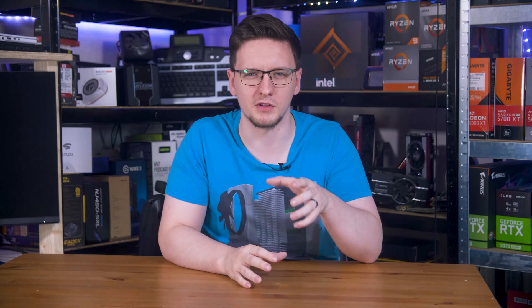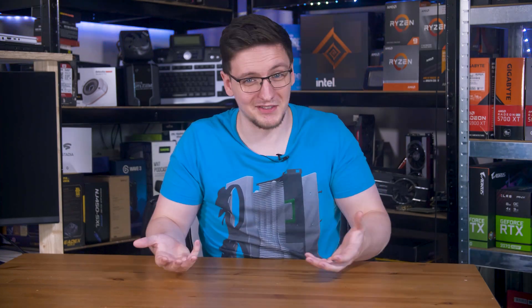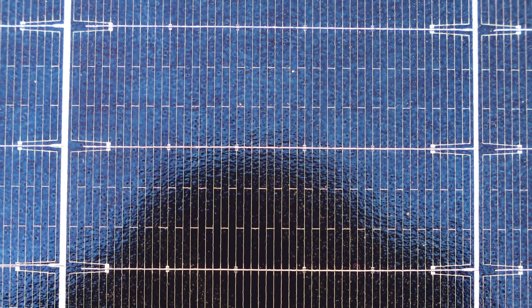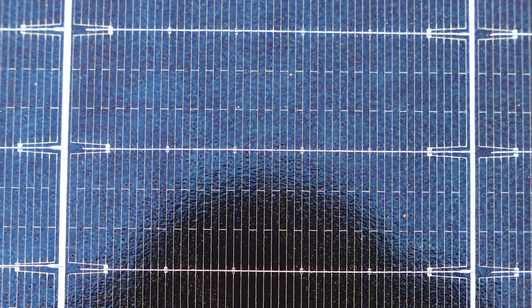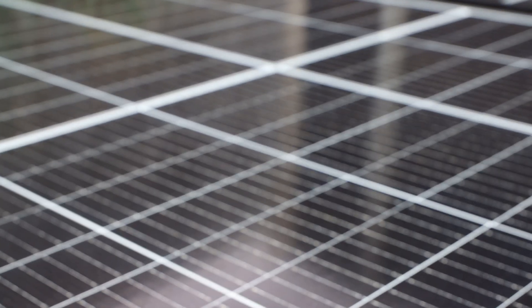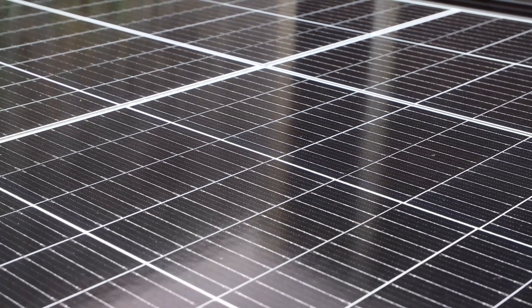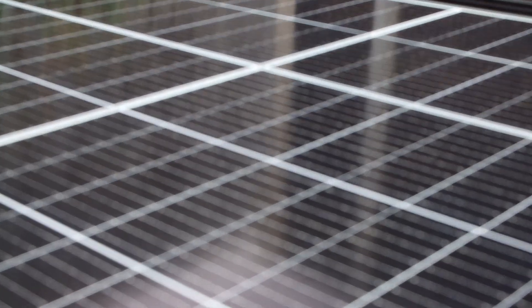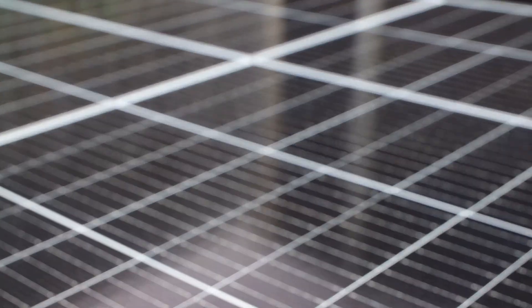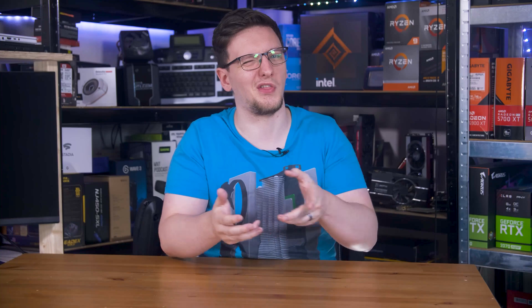Let me run you through the main components you'll need. The most obvious one is the solar panels themselves. I generally put these into two categories: hobbyist and professional. Hobbyist panels are generally around 100 watts give or take, considerably smaller than the professional panels, and are great for a very small or basic setup — like sticking a couple of panels on your shed or garage roof for charging e-bike batteries or having a bit of power for lighting and tools.